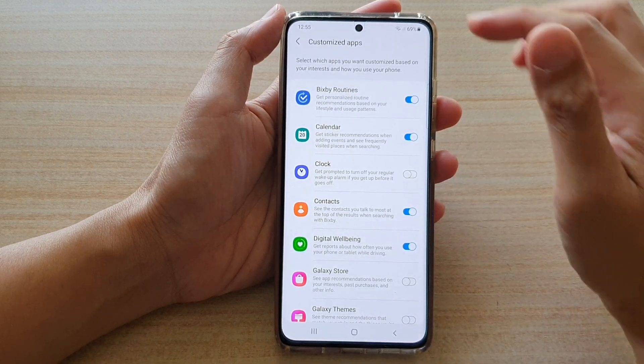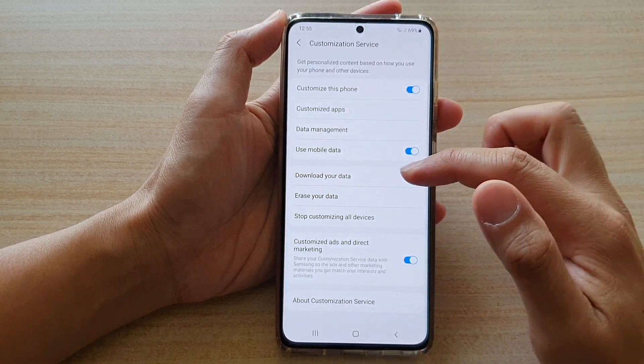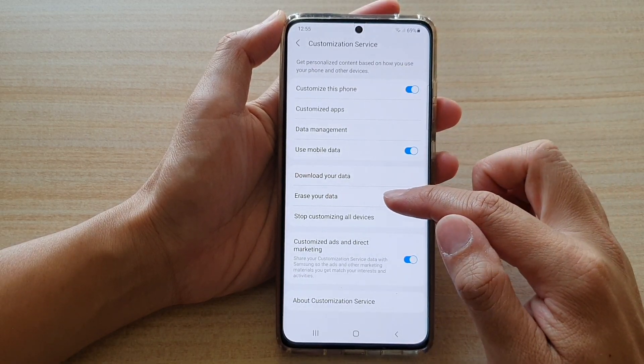Next, tap on the back key — not swipe down — and then go down and tap on erase your data.